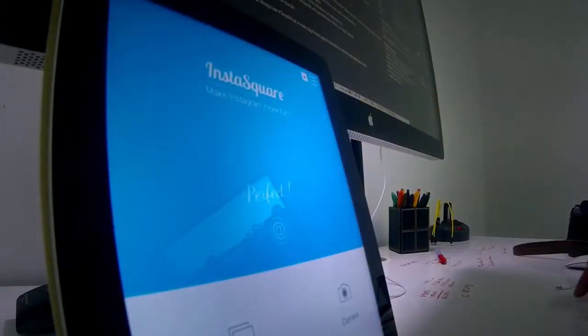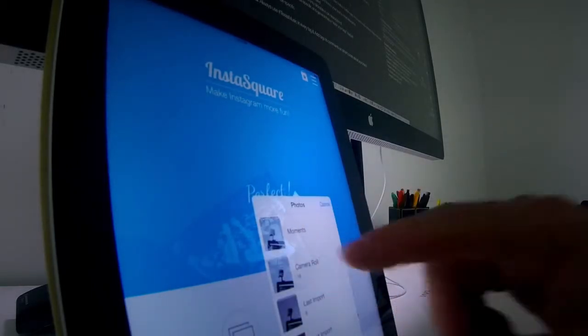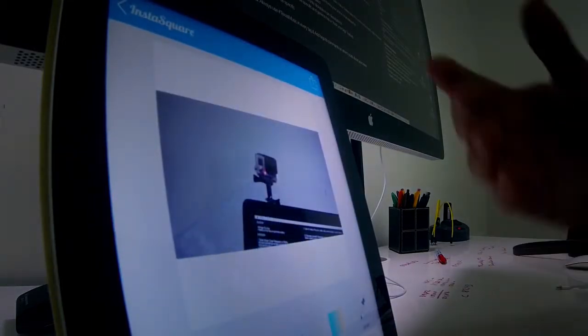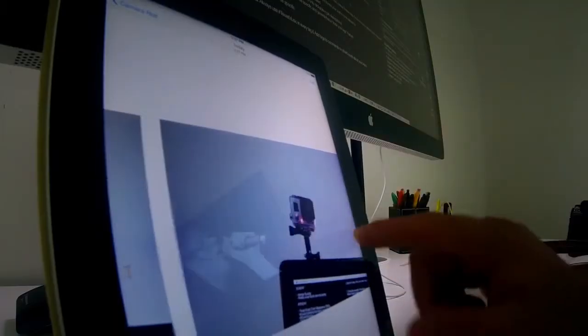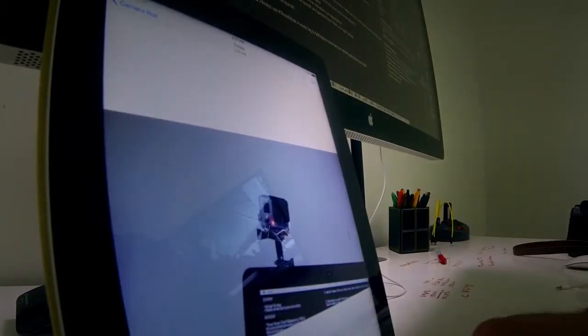The next thing I want to do is square the image up. There's already the 16x9 crop sitting on the iPad, and I'll use that for Twitter, Facebook, and G+. But for Instagram, I want it squared up because I want the whole image on my post. So I open it up in InstaSquare — there are a bunch of different apps that will do this. I open it up, it's already squared up, and I hit save. I check inside the Photos app to confirm it's squared up.